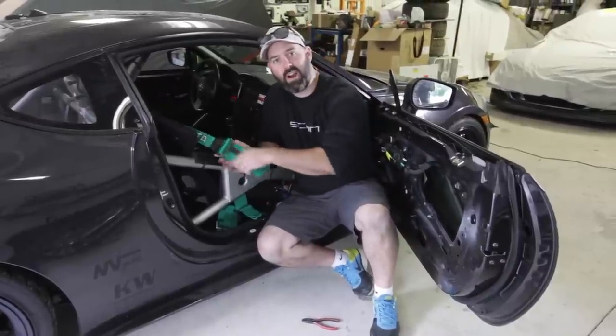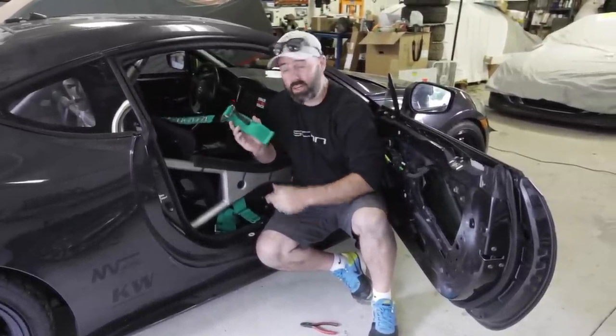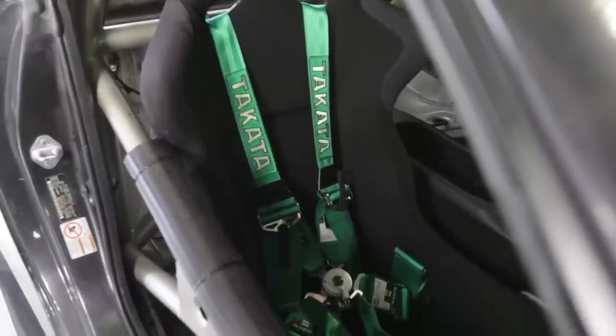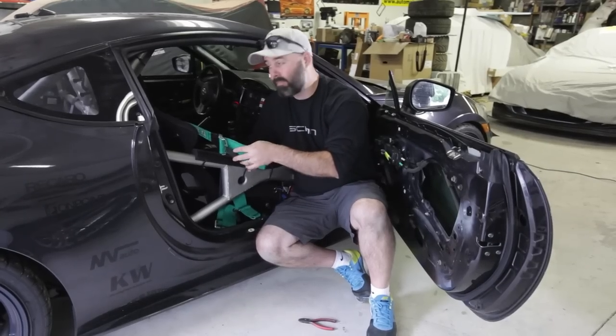Step one in our Takata harness install is to actually remove our Race 6 Hans harness that we ran at Targa last year. These are awesome harnesses — there's no reason to take them out other than the fact that they're not street legal, and for Ontario 1500 the rules specify we must have street legal belts in the car. So out they come.